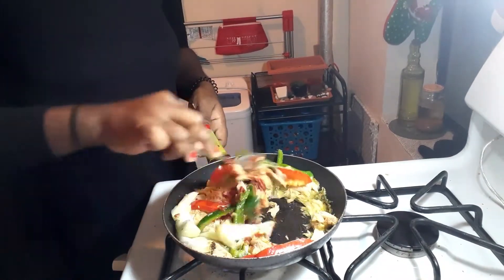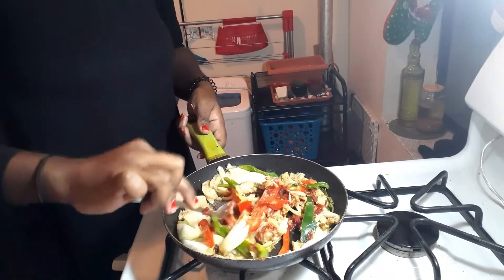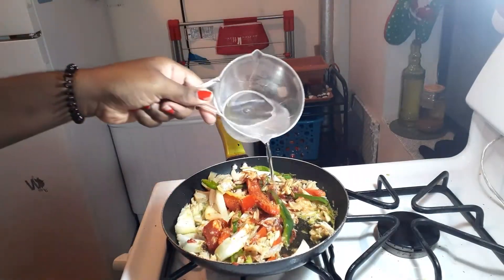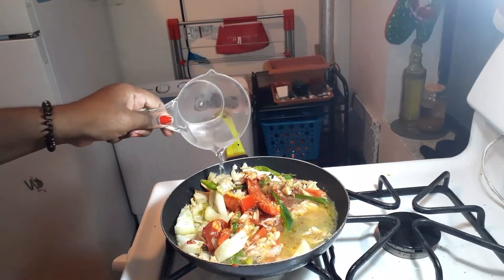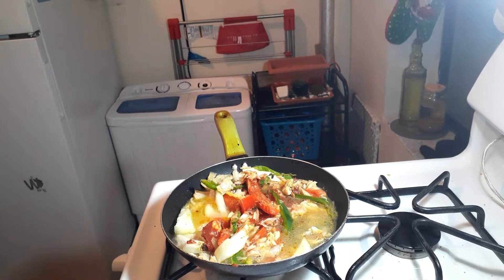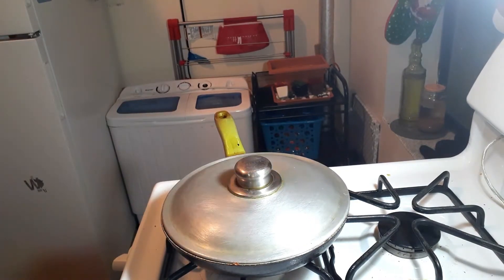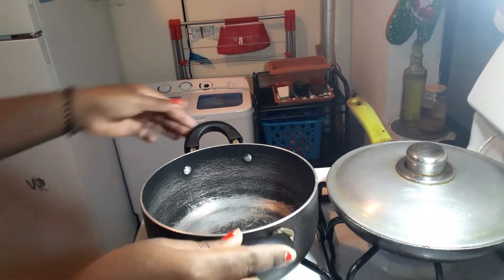I'm putting about two tablespoons of tomato paste — just enough color for my salt fish. From here I'm gonna add half a cup of water, because I want the tomato paste to infuse with my fish, peppers, and onions. I want them all to combine and come together — if it's dry it won't come together, it'll just be dry. Now that I've added the water, I'll cover it up and let it simmer.